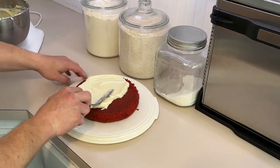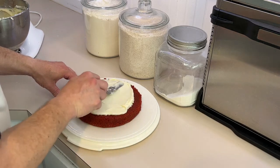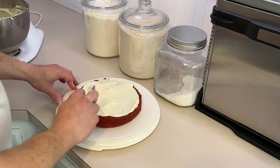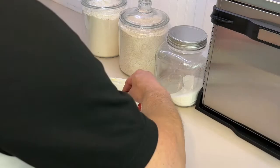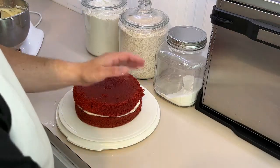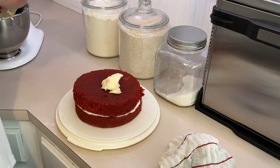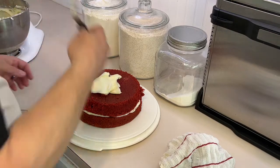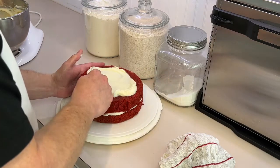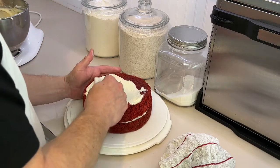You can never have too much cream cheese icing. Okay — layer number one done. Drop on layer number two. The crumbs on the interior don't matter to me — there might be some perfectionists out there who disagree, but I don't really care.